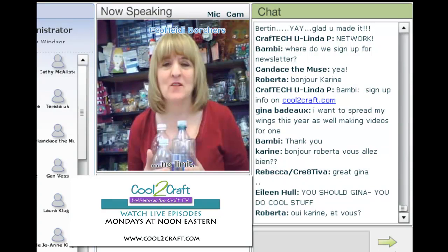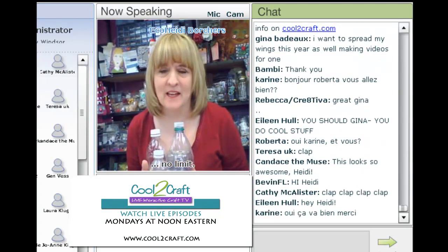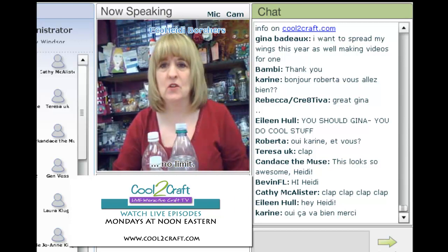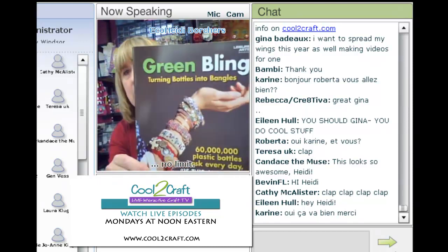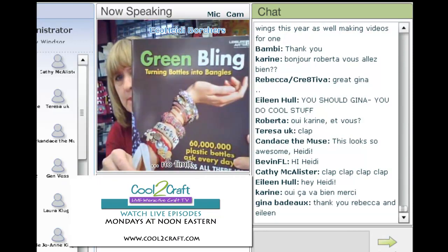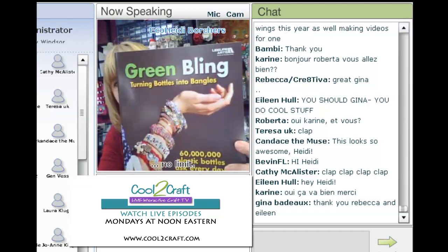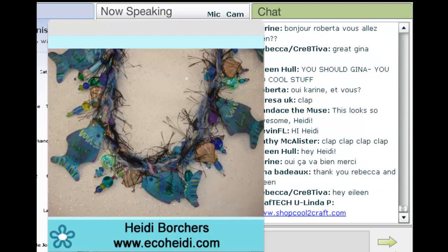Plastic water bottles — there are millions of them getting put into landfills and they're not even getting recycled, so let's be creative with them. There are all kinds of different ones you can use for this project. This project is out of my book Green Bling, which has all kinds of jewelry in it — it's published by Leisure Arts. If you can't find it in your local store, you can buy it from Shop at Cool2Craft.